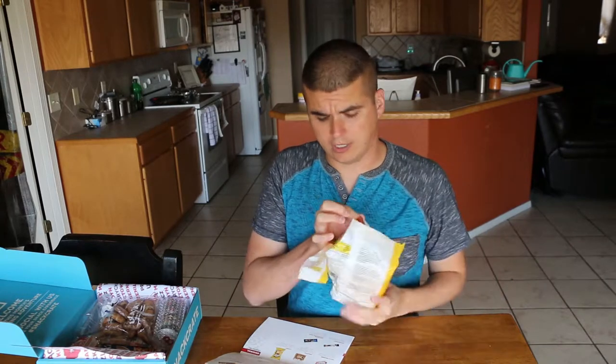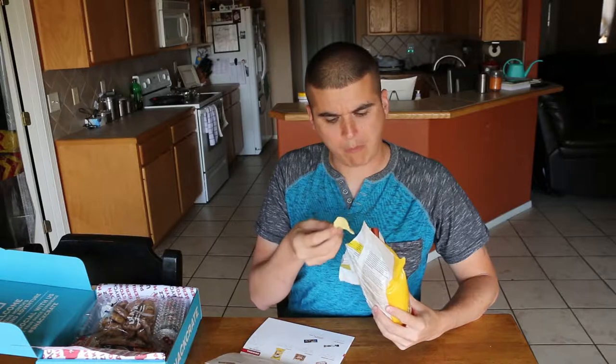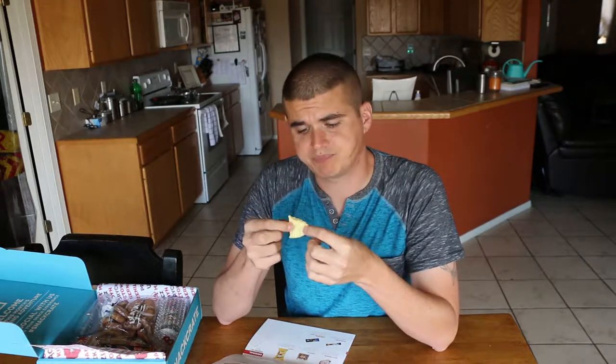Doesn't smell strong, smells almost kind of sweet. Not bad — it tastes like Funyuns, only much, much milder. Very faint flavor, not very strong. The chip texture is kind of like styrofoam or a puffed chip, maybe like Pops if you're familiar with those — kind of air-popped instead of fried. It's really mild flavor but it's good, I like it.